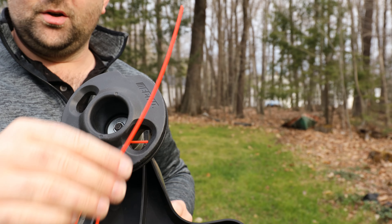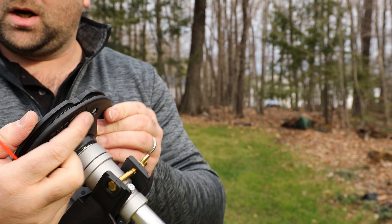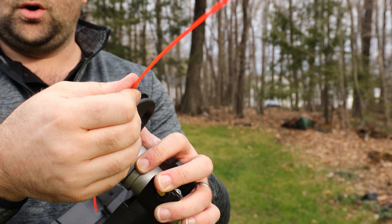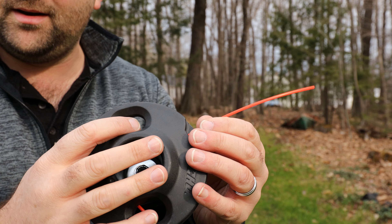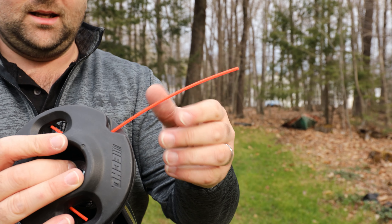Now, what you're going to do is take your new 8-inch piece of string, and there's a little arrow marking where you need to insert it. There's also a little groove right here. Take that new string, stick it in the hole, and slide it in there until you see a little bit come out in this hole here. Then you're good to go. It's a one-way system, so it's only going to go in.